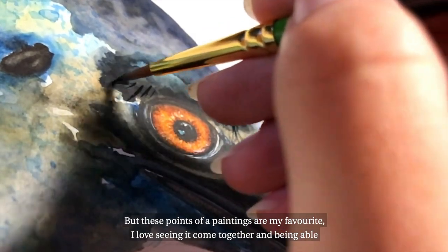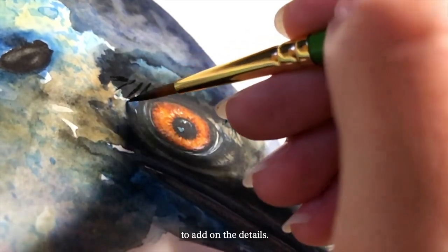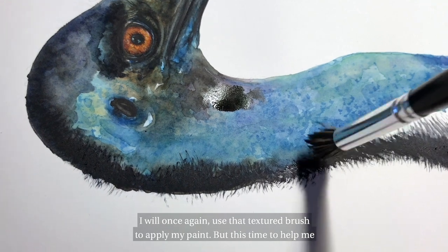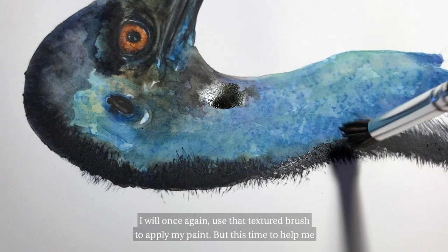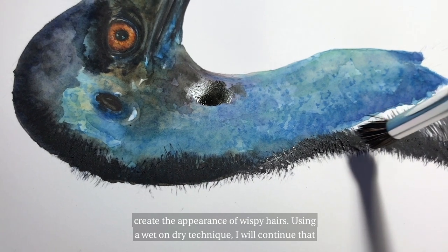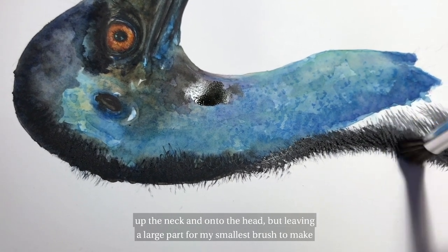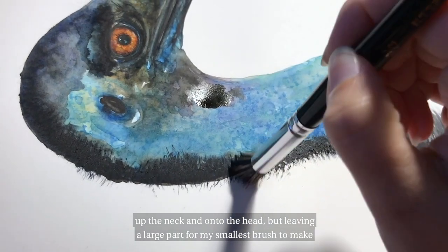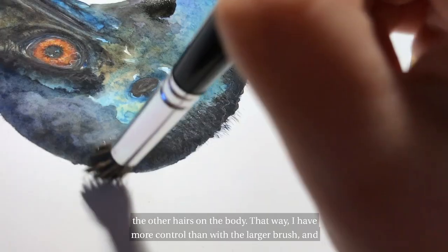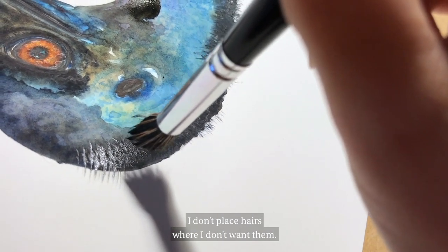But these points of a painting are my favourite — I love seeing it come together and being able to add on the details. I will once again use that textured brush to apply my paint, but this time to help me create the appearance of wispy hairs. Using a wet on dry technique, I will continue that up the neck and onto the head, but leaving a large part for my smallest brush to make the other hairs on the body. That way I have more control than with the larger brush and I don't place hairs where I don't want them.